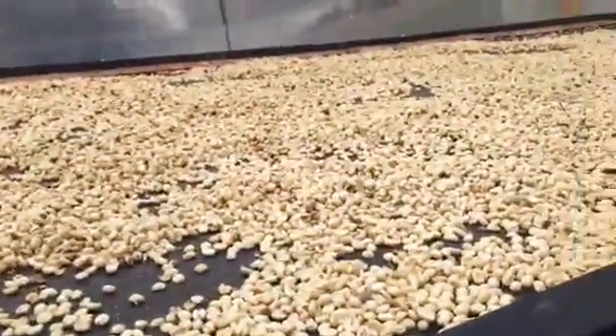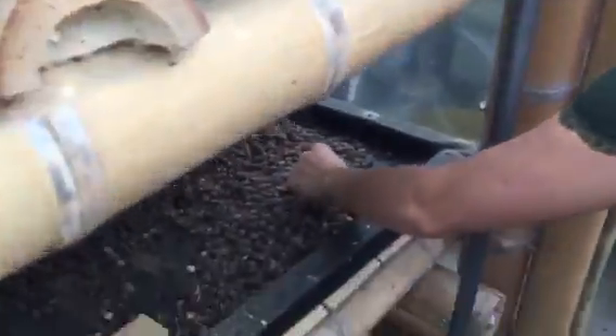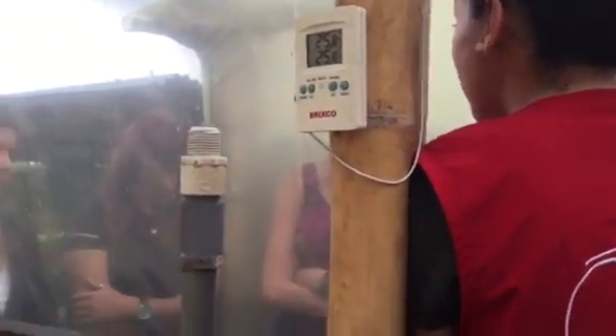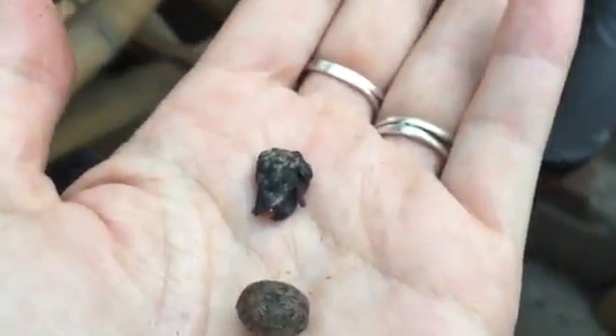For example, some percentage of the coffee in here we dry it with the shells, with the skins — all of it — so we do not peel them or wash them. At the end we'll get natural coffee, it's called natural, so it's very strong at the end.